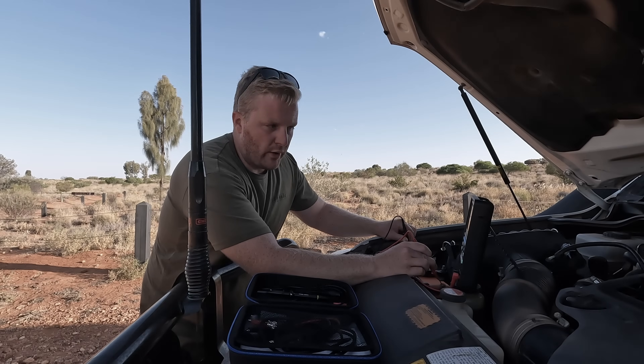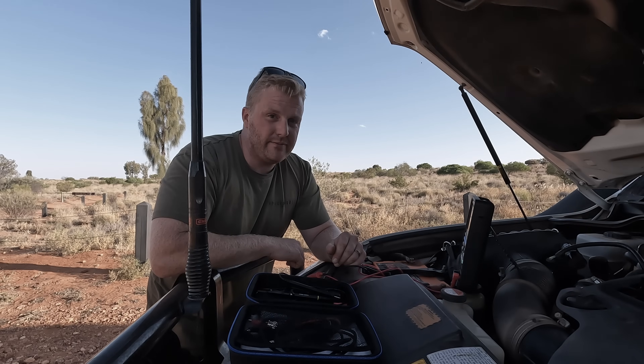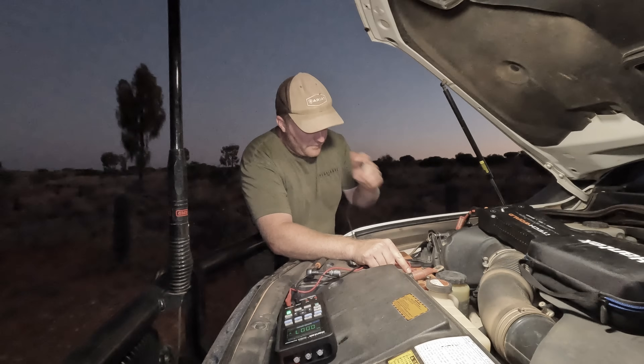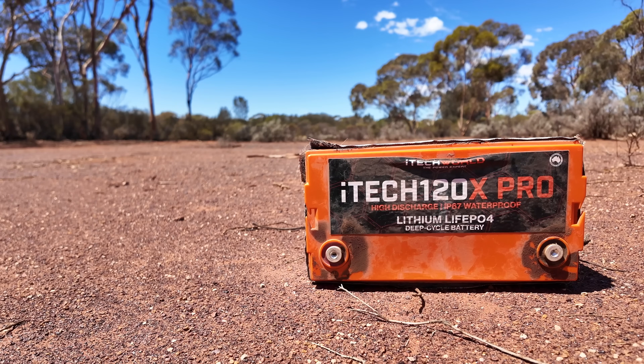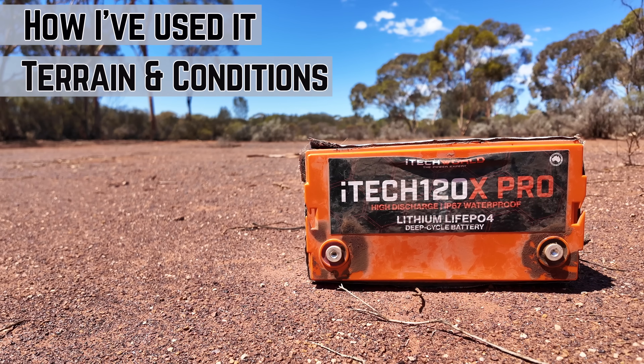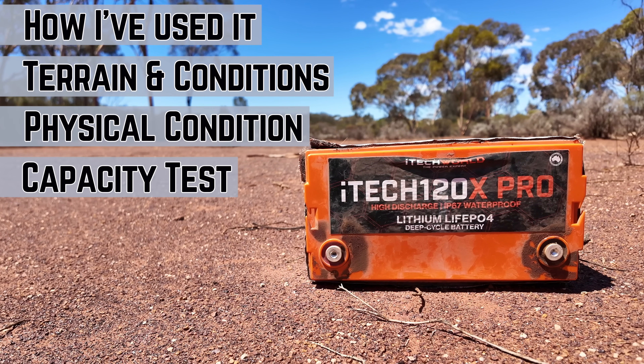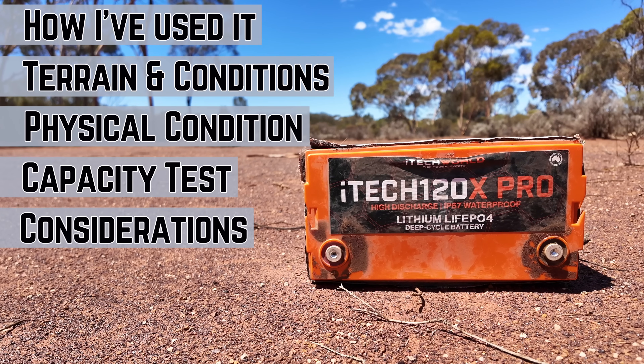If I was, I'd be hesitant to add things like this — no voltage down here at the battery, or 0.3 volts. Has the iTech World 120X lithium battery finally died for good? Something's not right there. In this episode, I'll be reviewing the 120X Pro after 12 months of use, talking about how I've used the battery, the terrain and conditions, the physical condition, capacity testing, considerations to keep in mind, the issues I've experienced, and my final thoughts. Without further ado, let's get straight into today's episode.